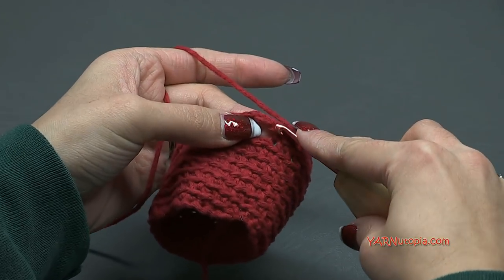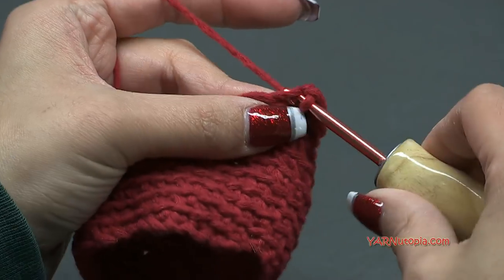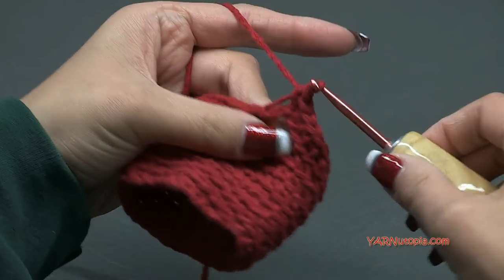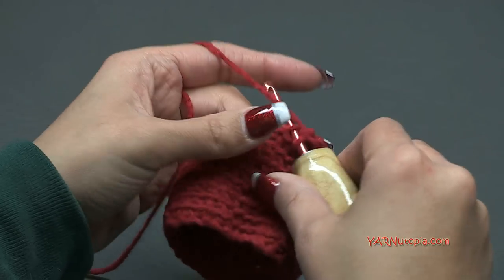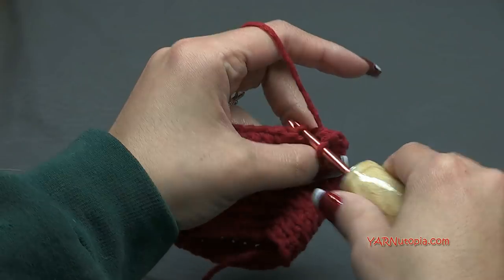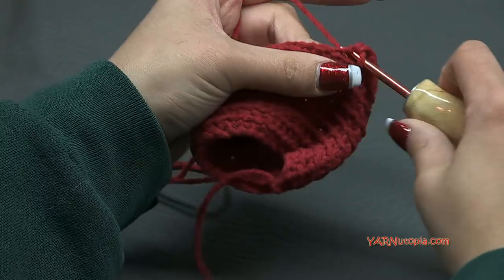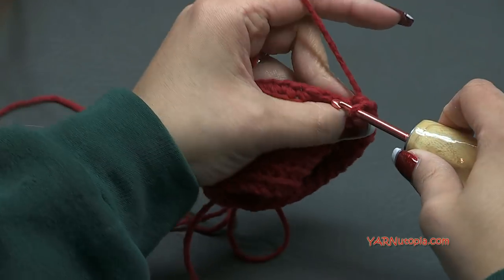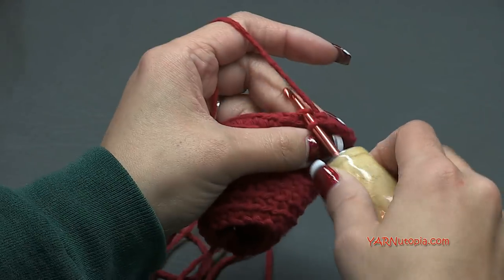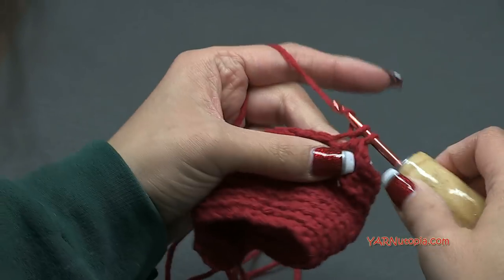For round nine we are going to single crochet in each one of these chains - just go into the first chain, single crochet, next chain single crochet, next chain single crochet - then continue single crocheting into each stitch around. That's round nine - super simple. You can see the thumb hole is now in the past. For rounds ten, eleven and twelve, repeat what we did for rounds two through seven - just single crochet in rounds.